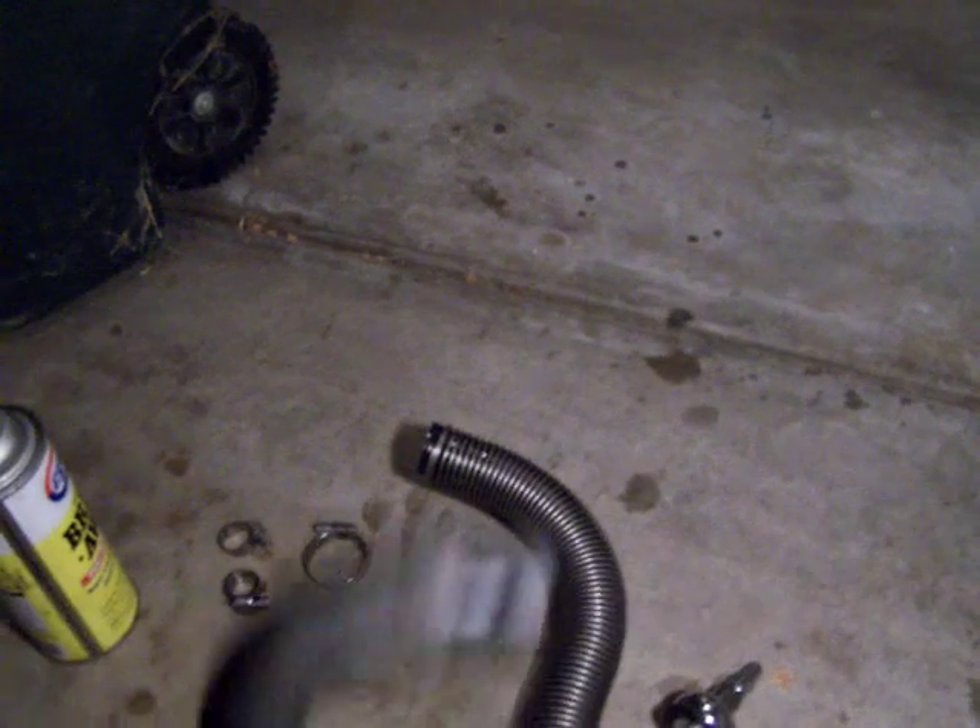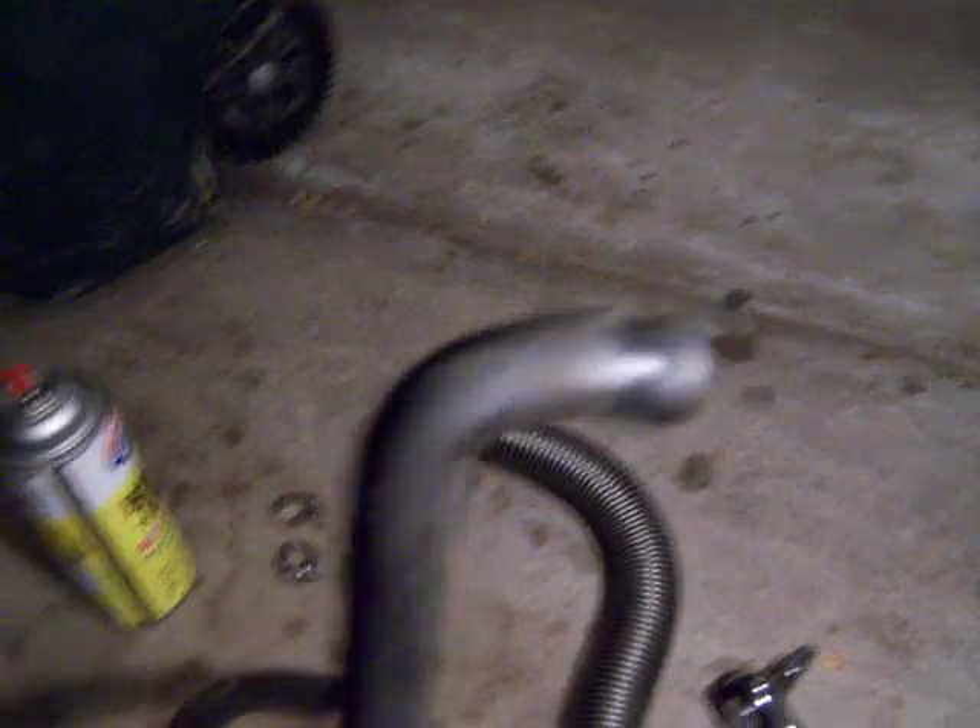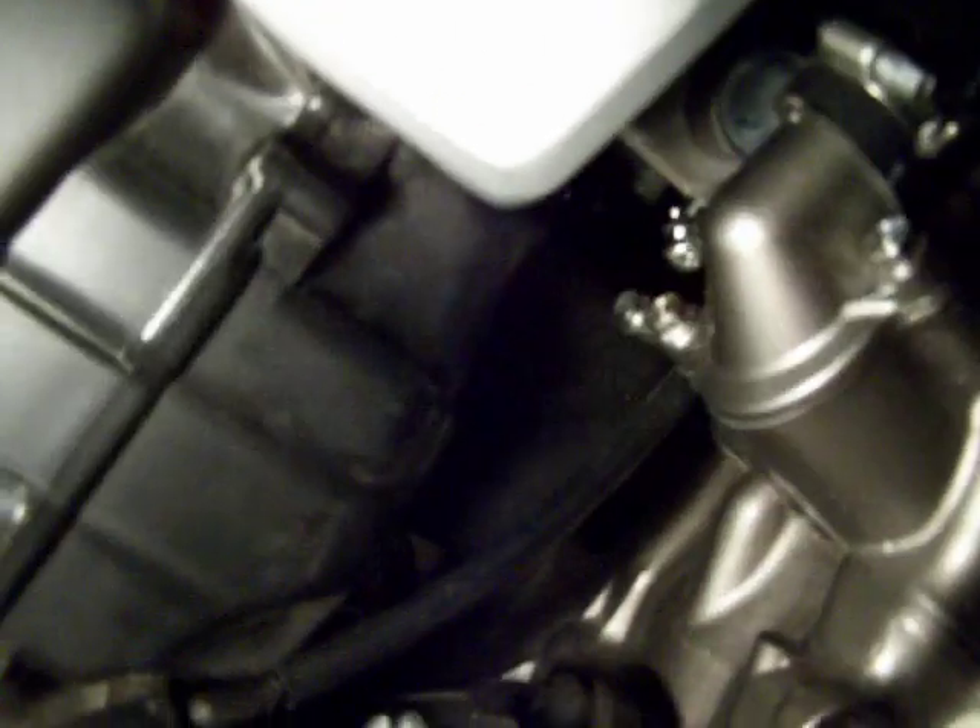Now, the real pain in the butt getting back on — we have a 919. It's going to be the one with that 90-degree bend right there. That's going to go on this side, right in there where it hits the air box. See it right there? I've got literally just an inch to work with, and that's going to be very interesting to try to get back on.